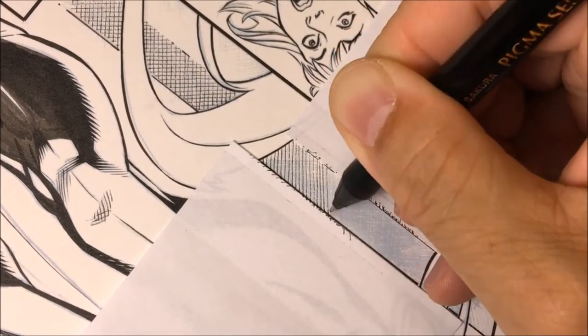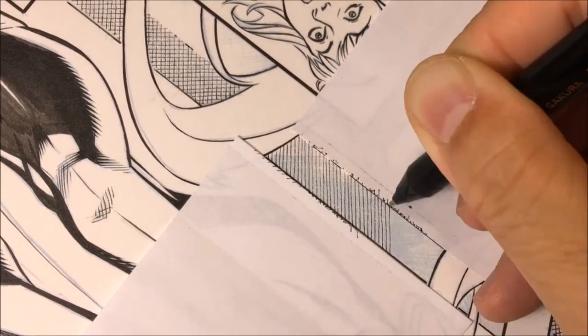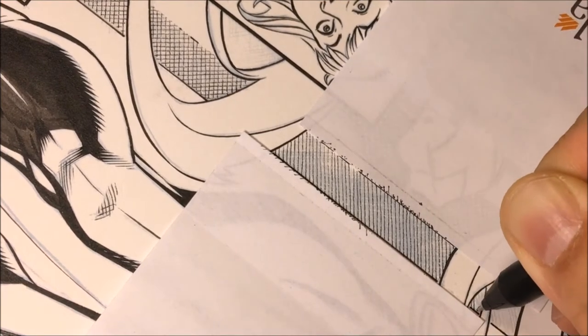When you're inking, you also have to think about foreground, middle ground, and background. Towards the end of the video you can see how this cross-hatch is not as detailed as some of the other Micron work in the front. Here's more cross-hatching.